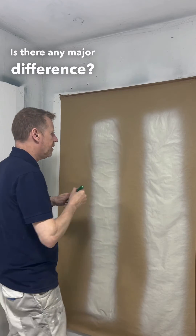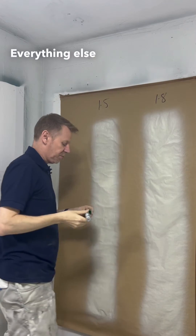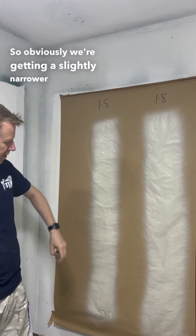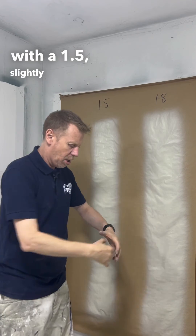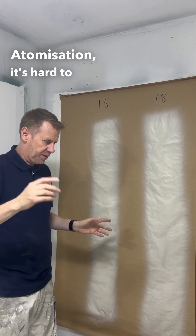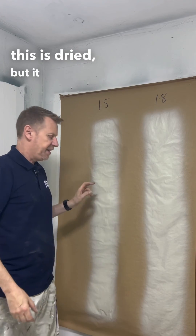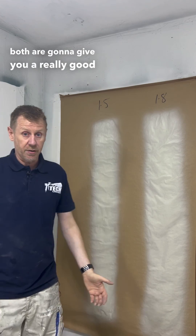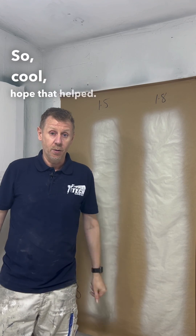Is there any major difference? A little bit. Everything else was the same — the fluid setting was the same, the fan pattern was the same. So obviously we're going to get a slightly narrower fan pattern with a 1.5, slightly more open with a 1.8. The atomisation is hard to see because this is dried, but it did go on slightly finer than a 1.8. To be honest, both are going to give you a really good outcome. Hope that helped.